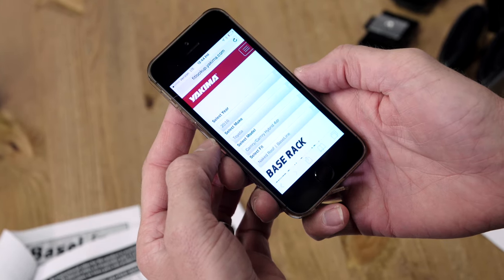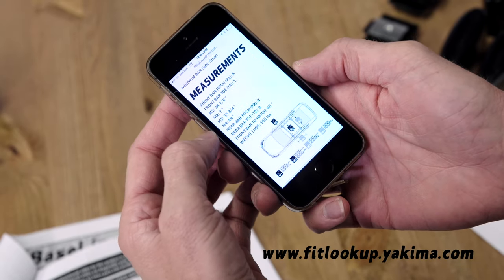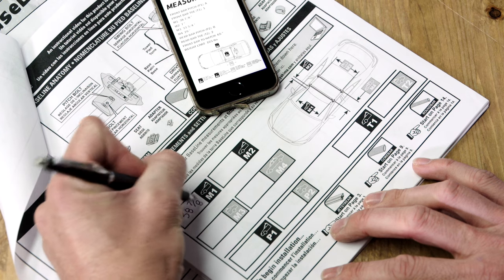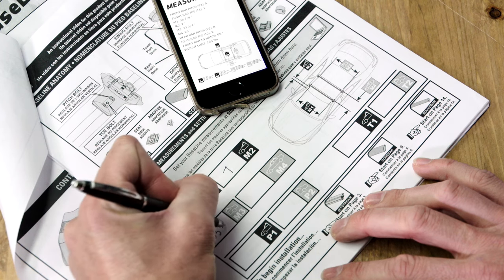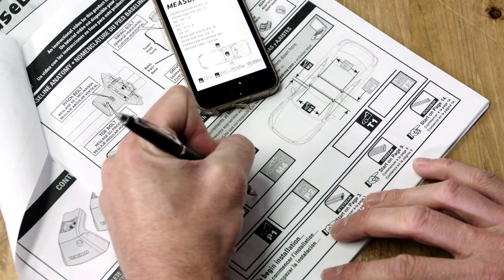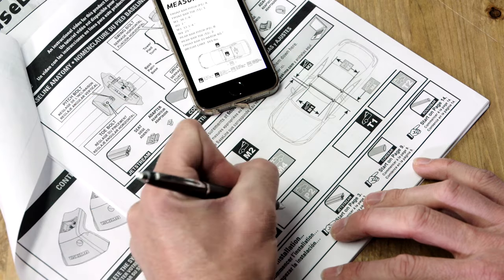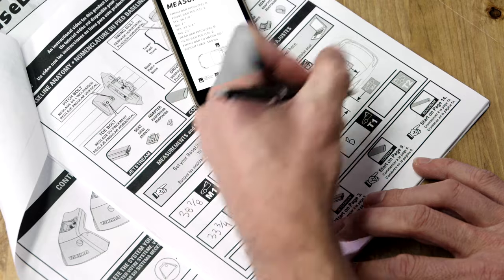Before you begin, look up your measurements and settings online at fitlookup.yakima.com or in your base clip instructions. Write down in your instructions the M1, M2, M3, and M4 measurements, and the settings for P1, P2, T1, and T2.